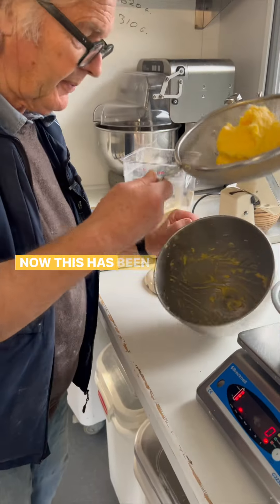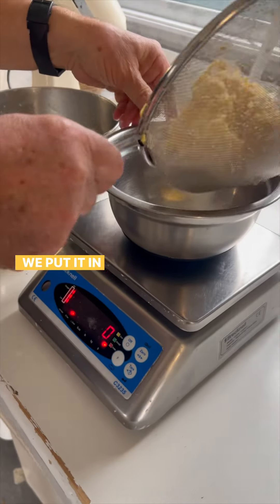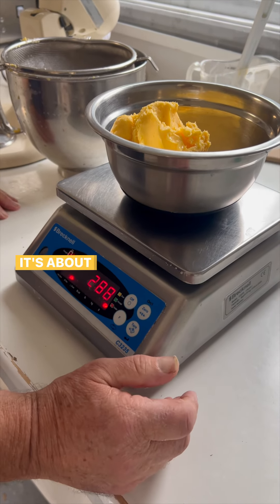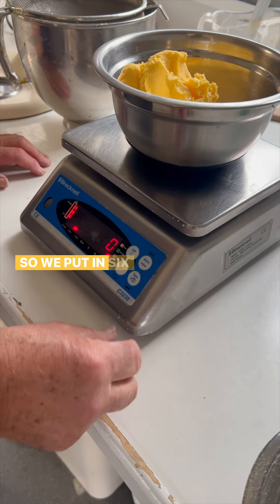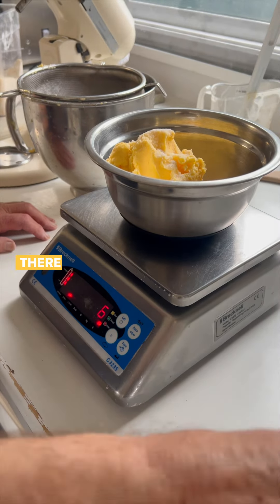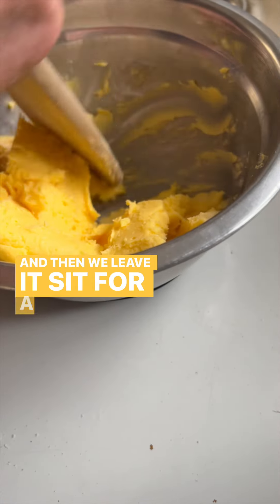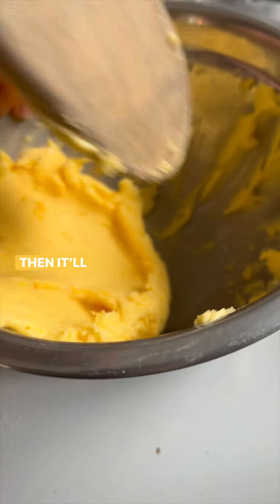To weigh the butter — it's been draining a little bit more liquid. Now we put it in to weigh it. It's 288 grams. We add two percent of the weight in salt — that's six grams of salt. Mash it in, then leave it to sit for a bit longer. The salt will work its way in and then it'll be ready for serving.